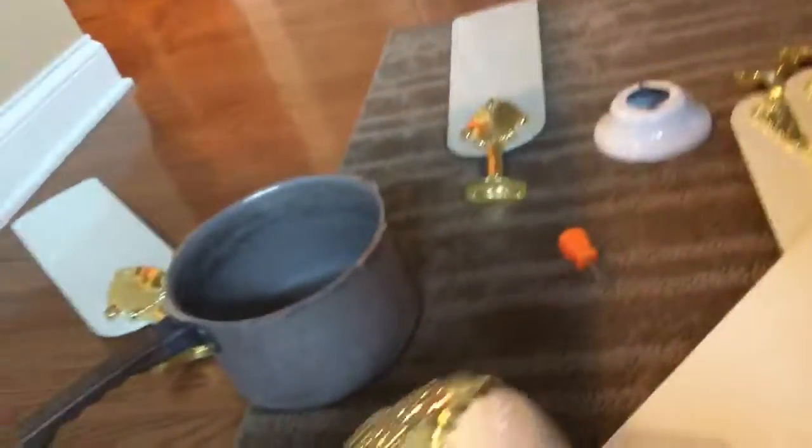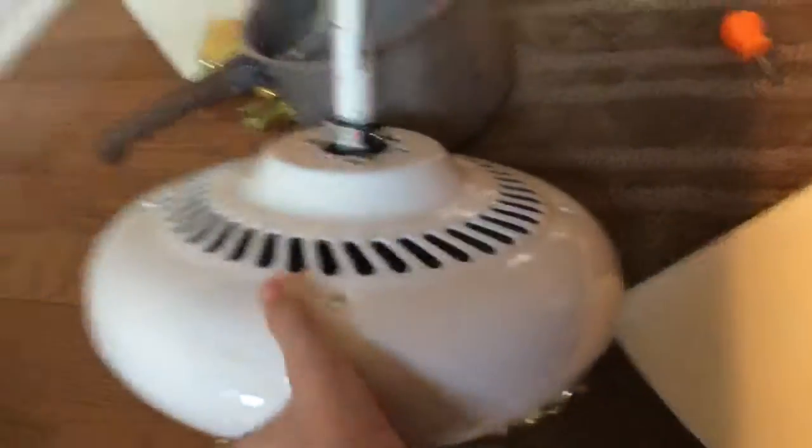Somebody knows the kind this fan is — tell me. There's no tag or sticker anywhere on it. Here, I'll show you the bottom. It didn't come with the hardware or anything. It came with the blades but didn't even come with the hook. I think it's a Westinghouse or a Harbor Breeze — no sticker on it anywhere.